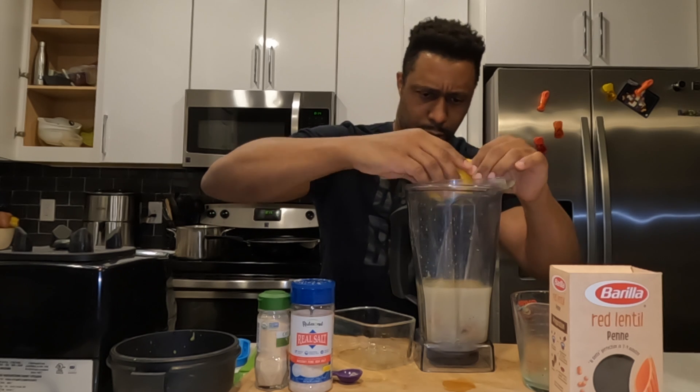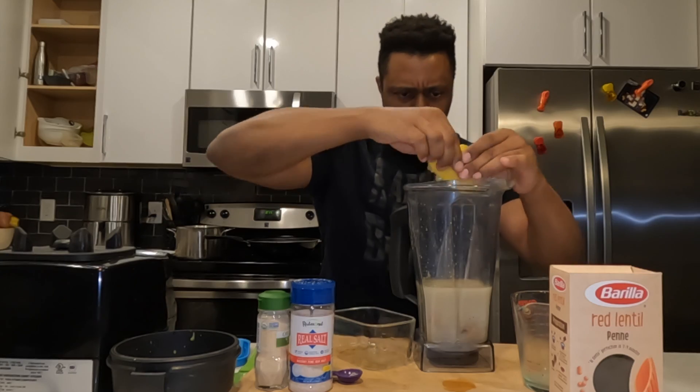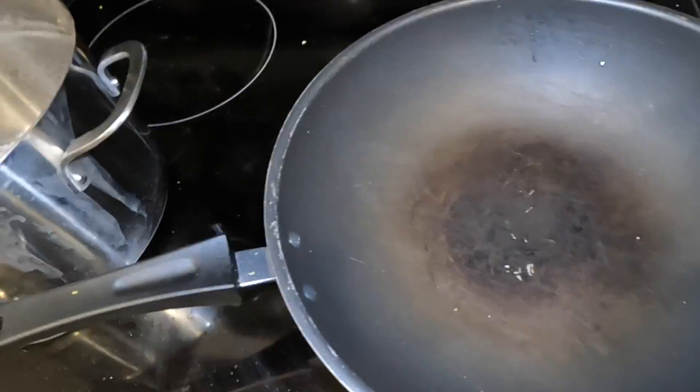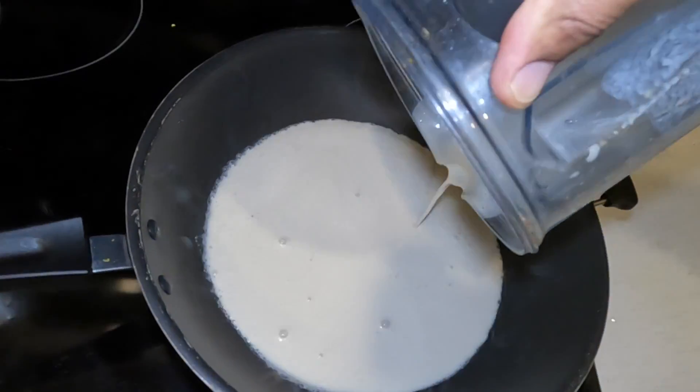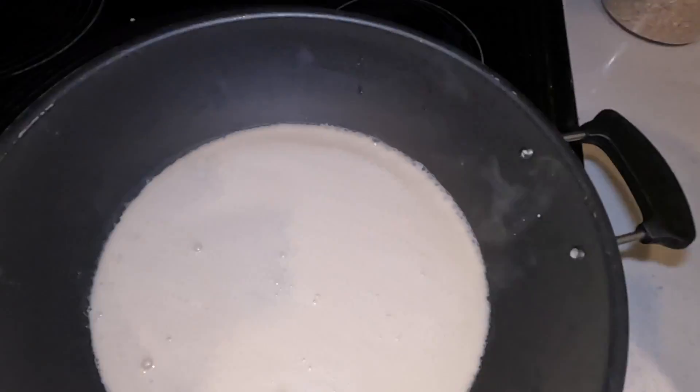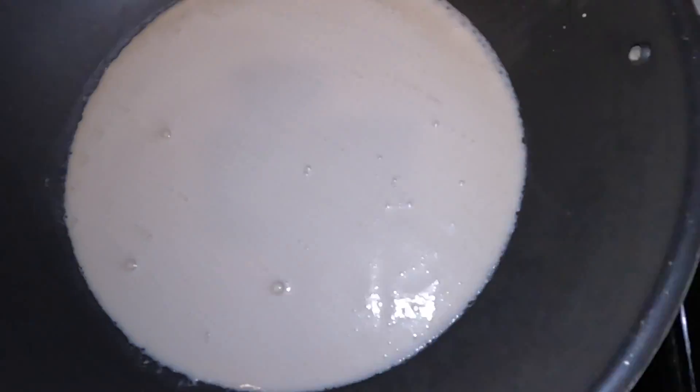You're gonna mix all those ingredients together. Have a hot pan ready — in this case I use a wok. Once you pour the sauce in, wait a little bit and stir it for a couple of minutes until it starts to thicken. You want to get a really thick consistency on that sauce.